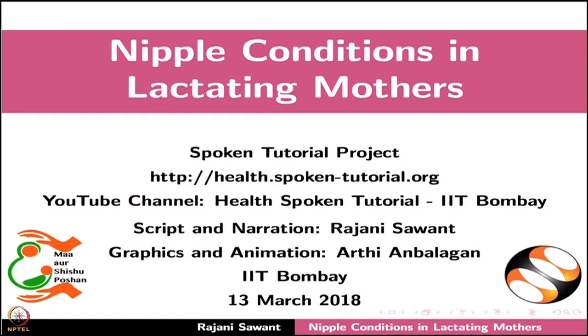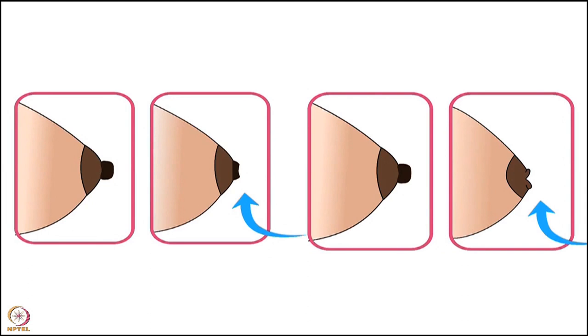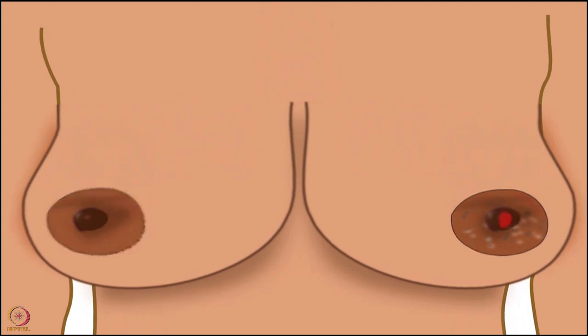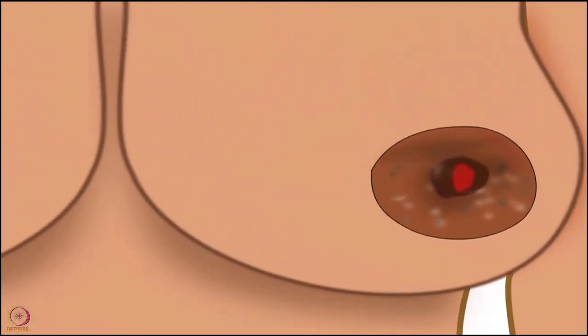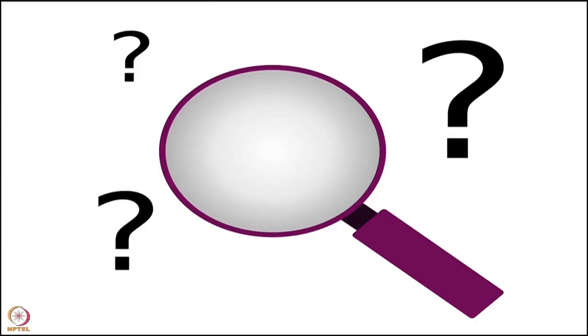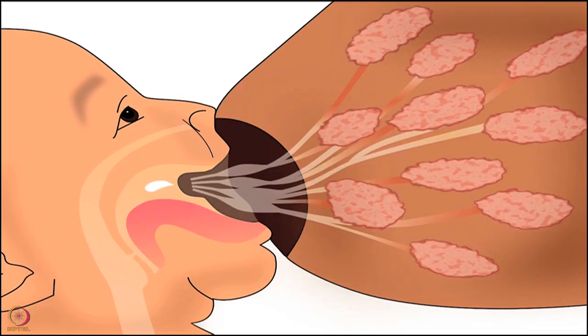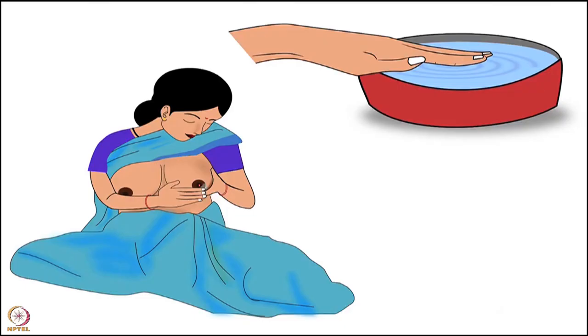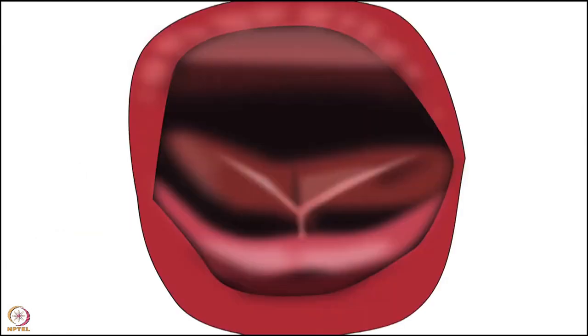Welcome to this spoken tutorial on nipple conditions in lactating mothers. In this tutorial, we will learn about sore or cracked nipples and flat or inverted nipples. The first nipple condition is sore or cracked nipples - a condition where the mother develops cracked and bleeding nipples, causing the nipples to become itchy and dry. The causes include nipple feeding, fungal or bacterial infection, habit of cleaning nipples after every feed, and baby with tongue tie.